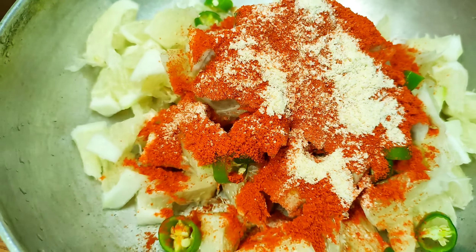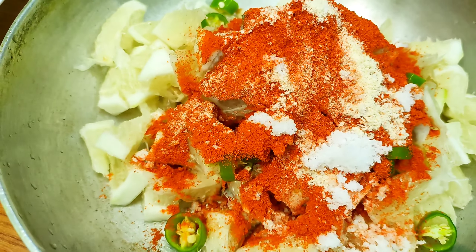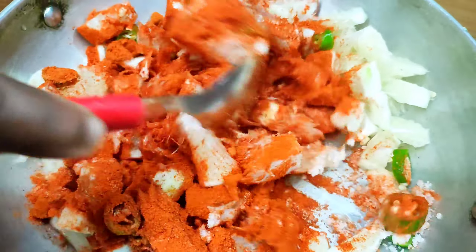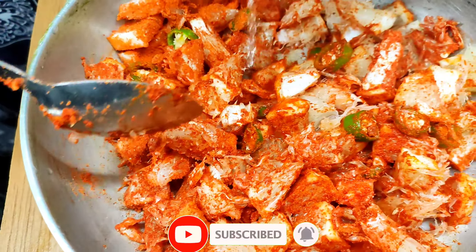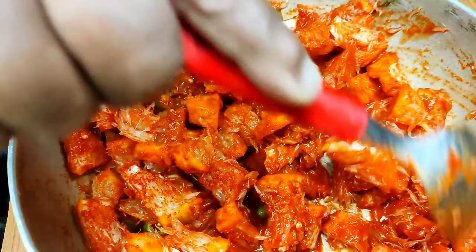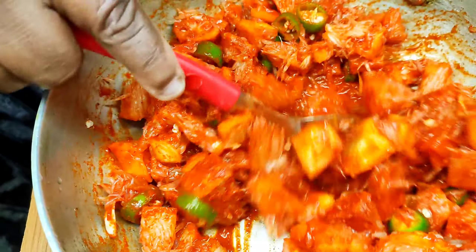Add 1 teaspoon of tea and mix it with 4 teaspoons of oil in a bowl.